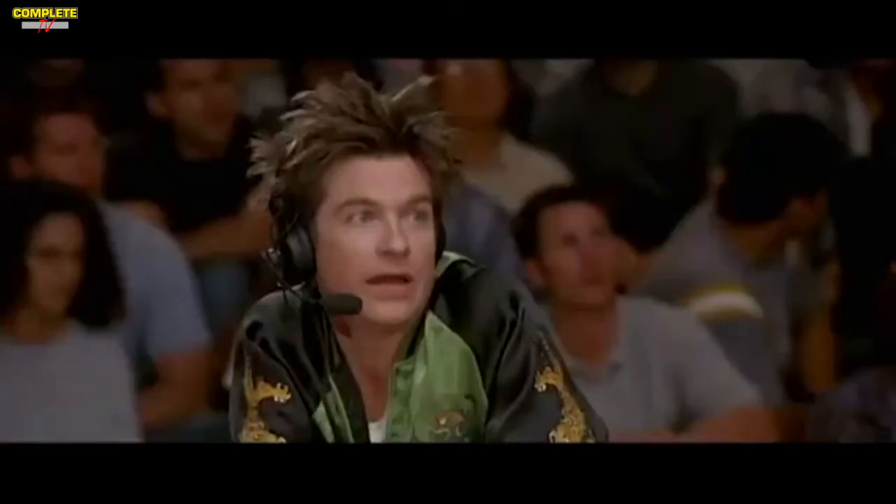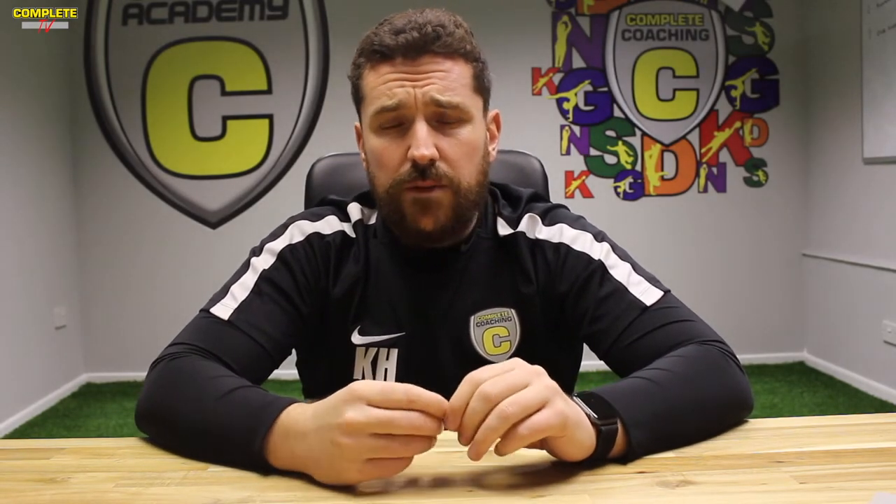I've known about Bazooka Goals for quite some time, but I was always really scared because I thought they were going to be super expensive. For someone like me running an Academy program, I like to brand things up — and Bazooka do great deals on branding your goals however you want. So we got 10 of these all branded up with our logo printed on the back, which is super cool. The biggest thing for us is that time is often against us when setting up sessions, so these are really good for setting up quickly.